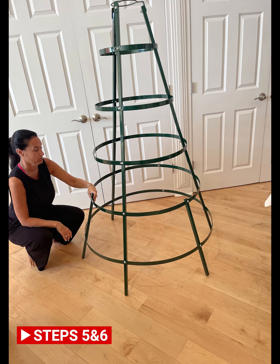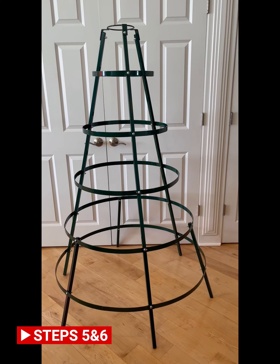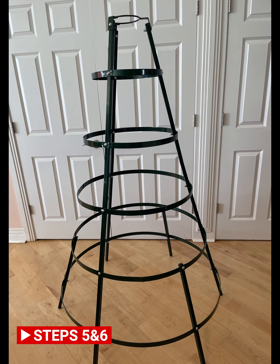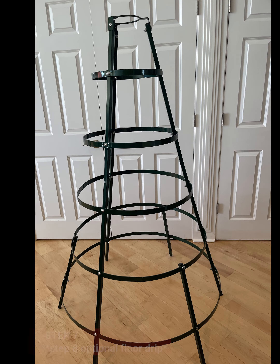Bolt the three support legs to the inside of the bottom two tiers. Adjust tiers and lightly tighten nuts as you do.